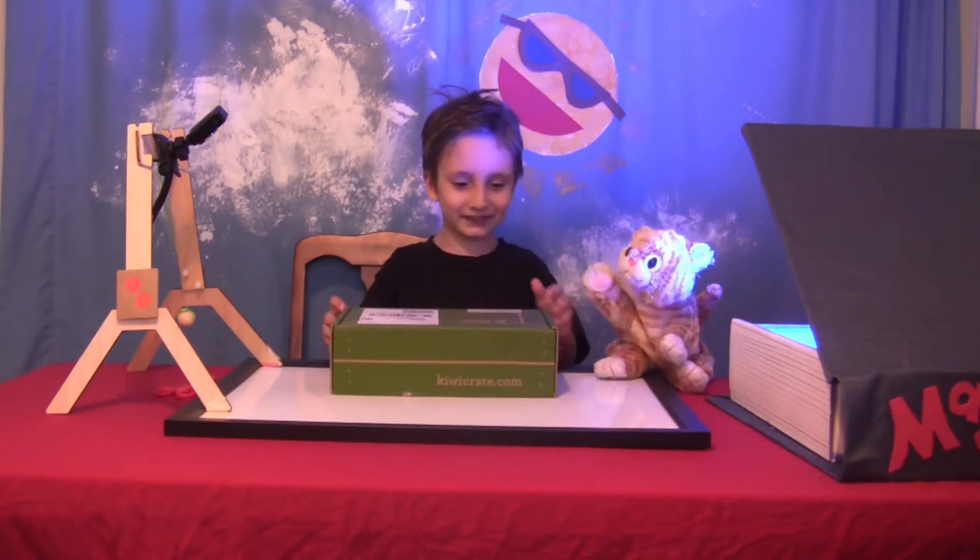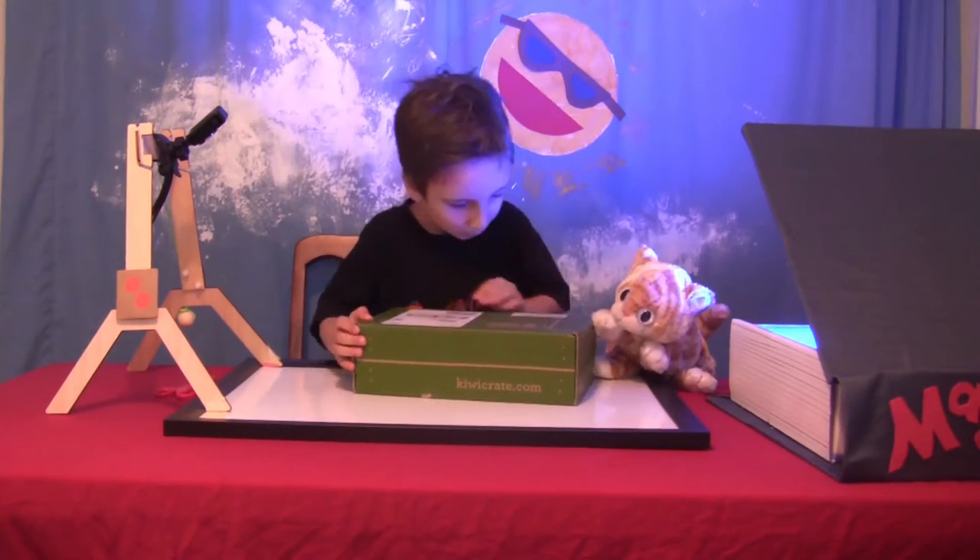It's a pinball machine — that's cool! Look what it says on the side. Can you read that?